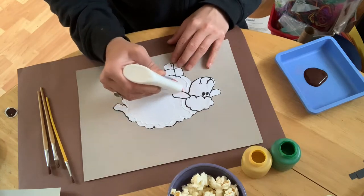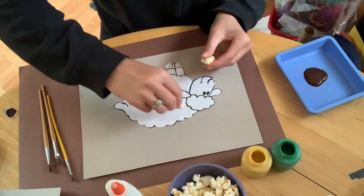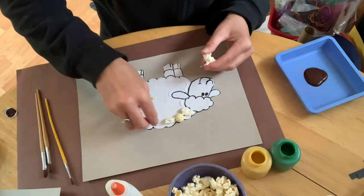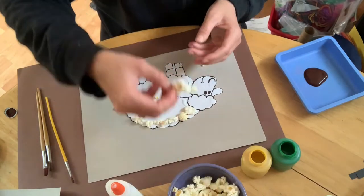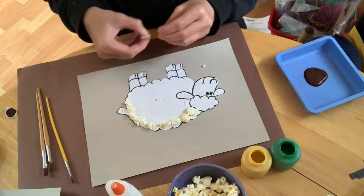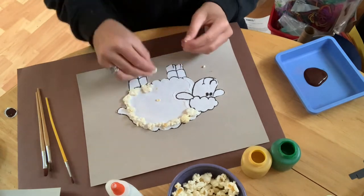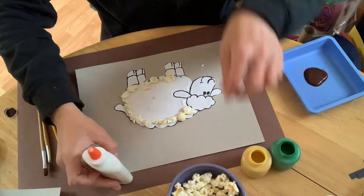I am breaking up my popcorn to make it the size that I want. You can leave your popcorn kernels as big or make them as small as you want — this is your sheep, this is your project, there is no right or wrong way to do it. I'm going all the way around and then moving towards the center.